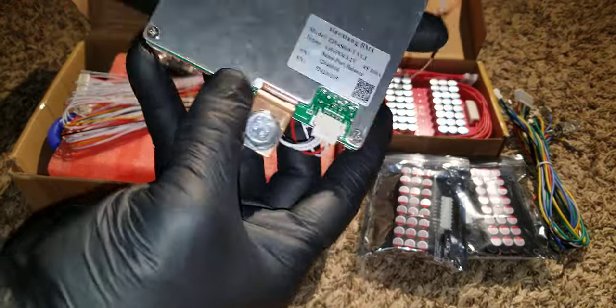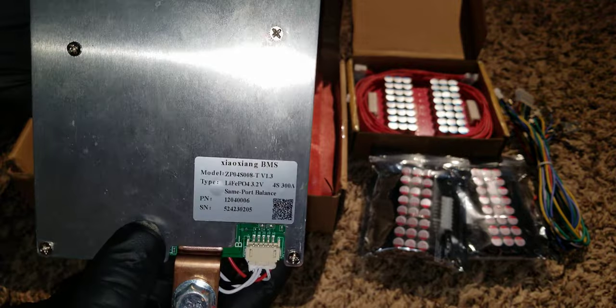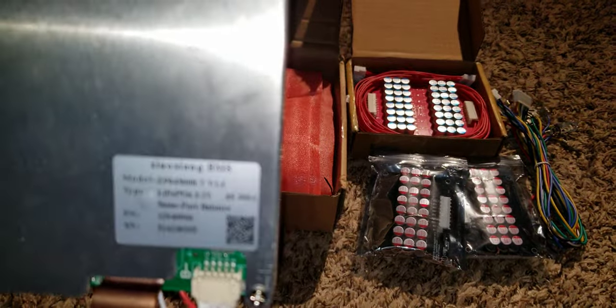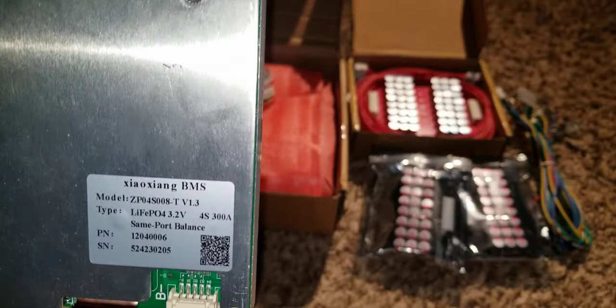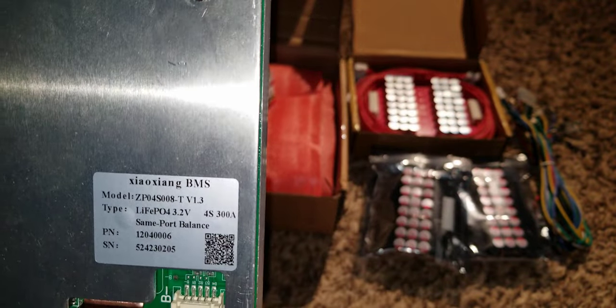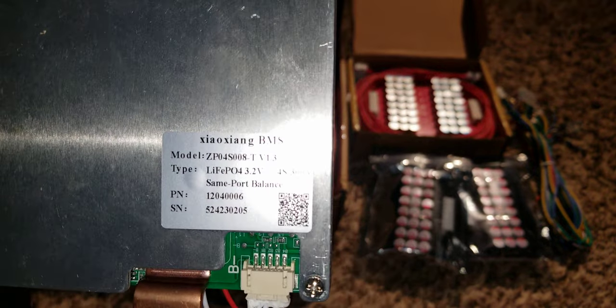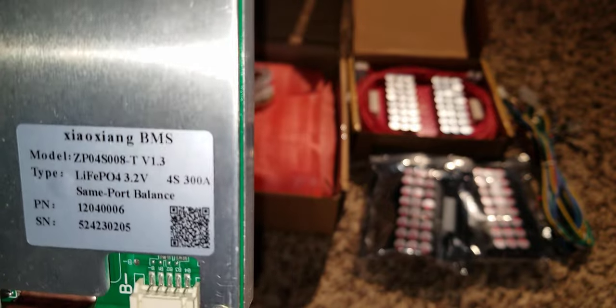This is what is called a BMS — Battery Management System. It's about time we learn about this whether we like it or not. I'm not an expert into this, so don't quote me.